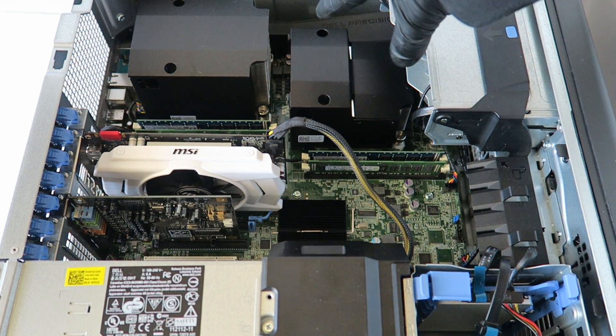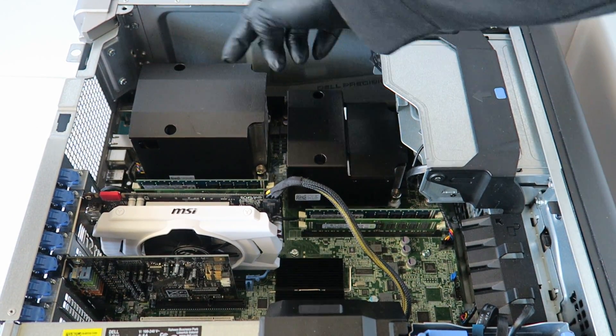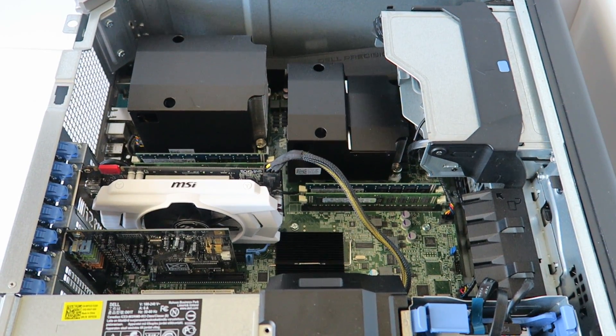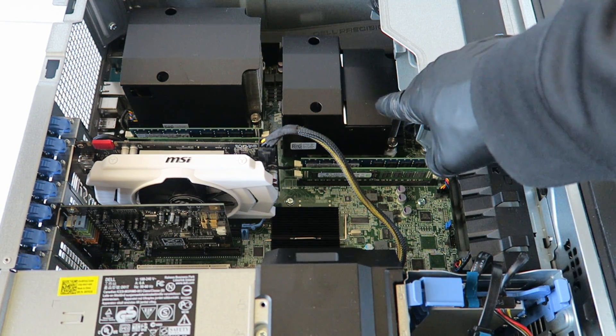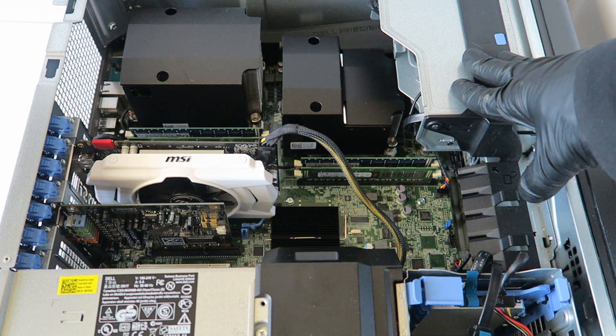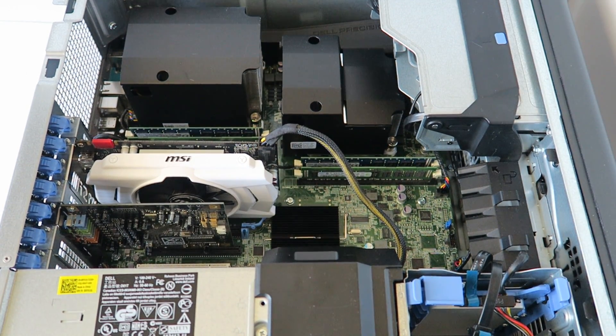If you move this plastic on top, there are four more memory slots available so you can add even more RAM — it's a pretty nice workstation. I'll do a separate video showing how to upgrade the processors, and a teardown and disassembly video as well. Guys, this is the end of the video — let me put the side cover back on and we're done.